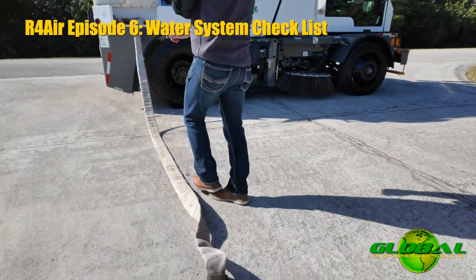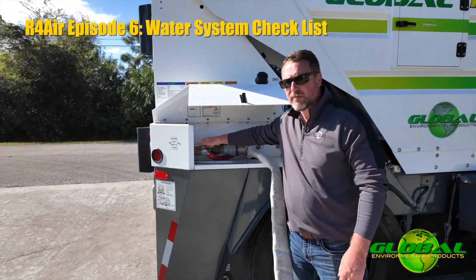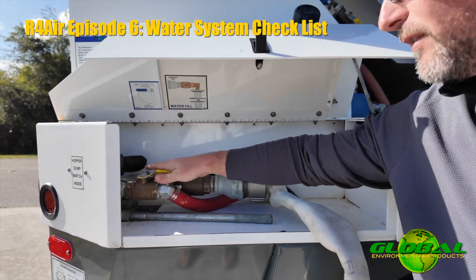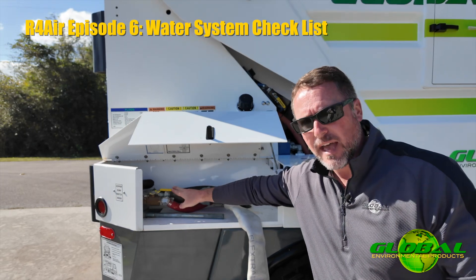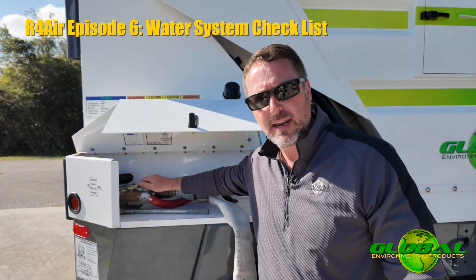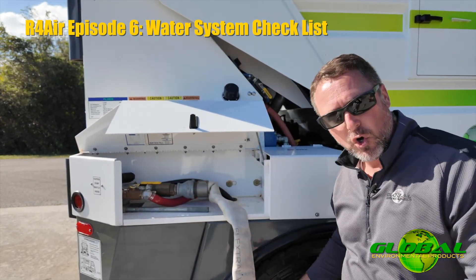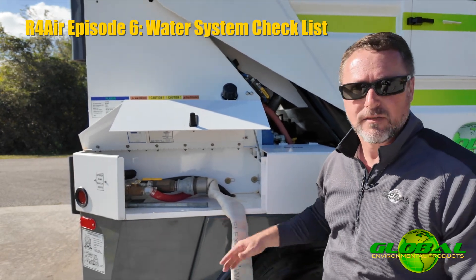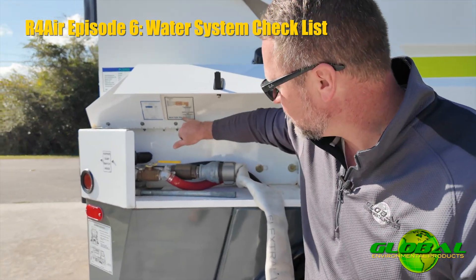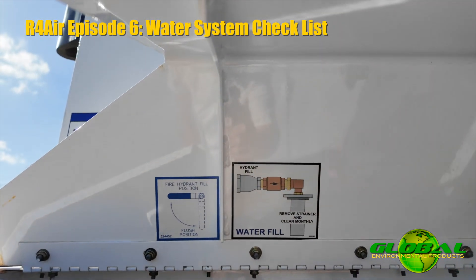We turn the hydrant on. You will notice that we have a ball valve at the water fill system on this machine, and actually most of the machines that we build have some form of a ball valve here. The reason we do that is — depending on the direction that I have the valve, I'm either filling the water tank or I'm using the hydrant to flush either the hood, the hopper, or in a mechanical sweep, the elevator. Make sure you have that ball valve in the water fill position. You'll see a sticker right here telling you which direction to have that handle.